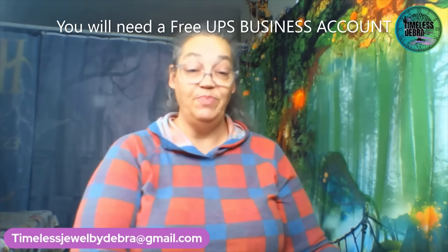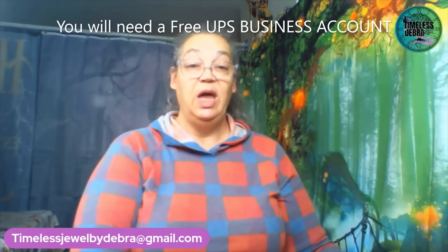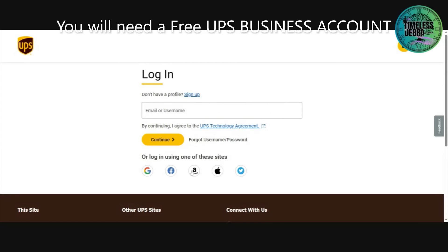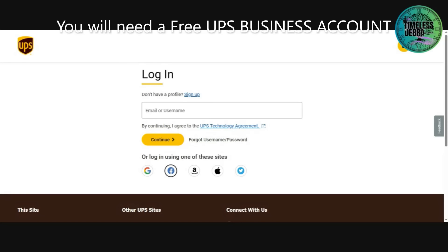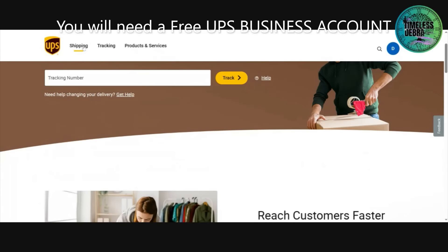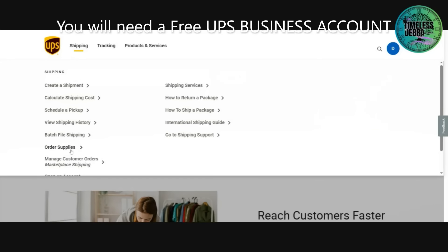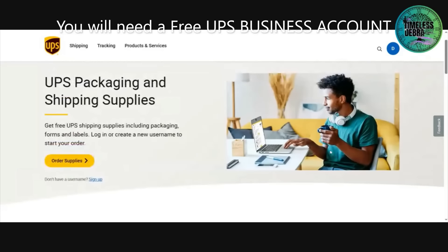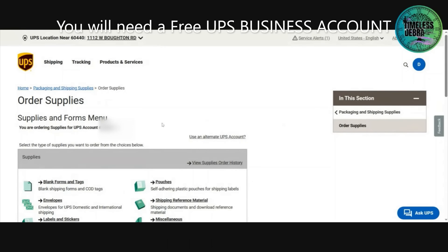We're going to go to the UPS website. Log into your account — if you don't have one, you can sign up; it's very simple. I log in through Facebook; it's just easier for me. Here you are at your main landing. Come over to shipping and click on it. Then go down on the other side where it says 'Order Supplies.' Click on that and it will give you different information — you can order pouches, stickers. Today's video will be on the boxes.